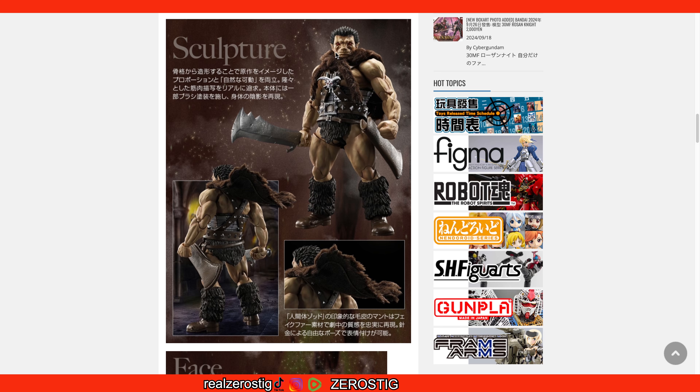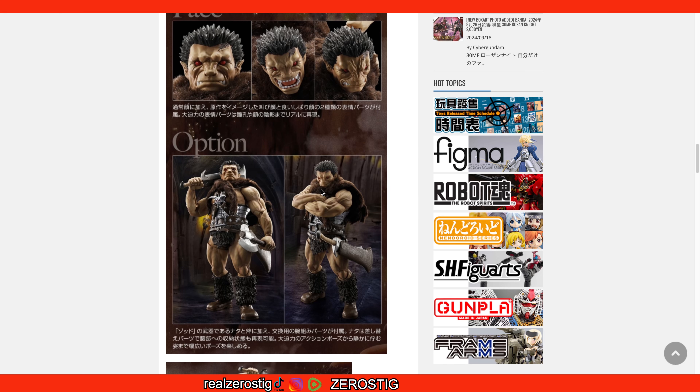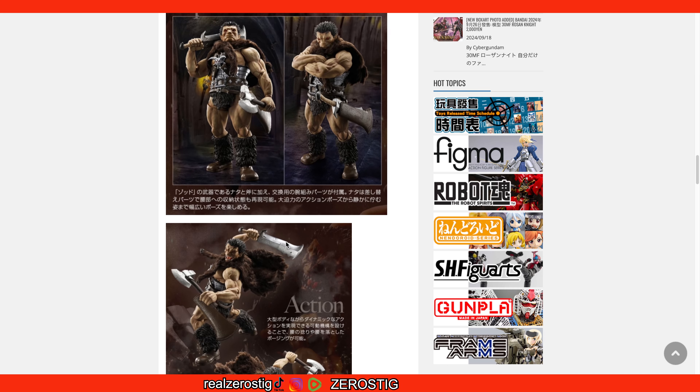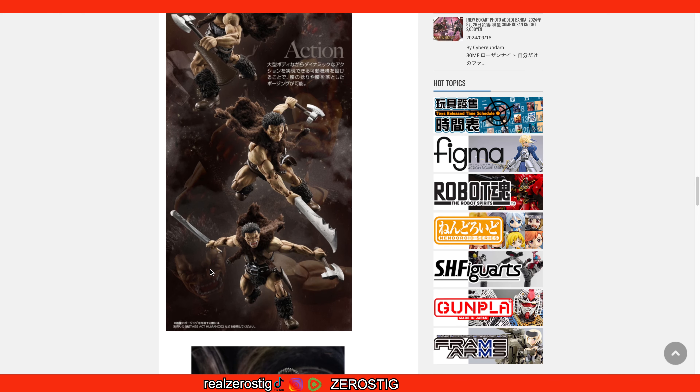The figure looks great — the hair separation, the beady red eyes, the green skin, the scar, the big arms with veins popping out on the muscles. The sword looks awesome, sharp with some damage on it. He has a scabbard, loincloths, a fabric cape with wires inside it, and a great harness and belt on the chest. The face options include a normal look and a pissed-off one with vampire teeth. You also get cross arms and the axe. The articulation looks pretty solid.